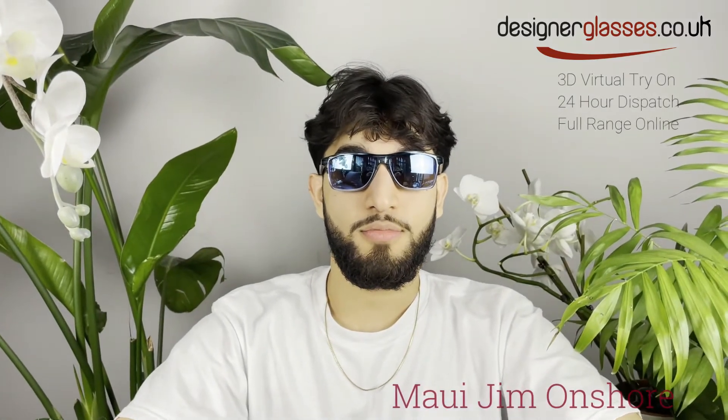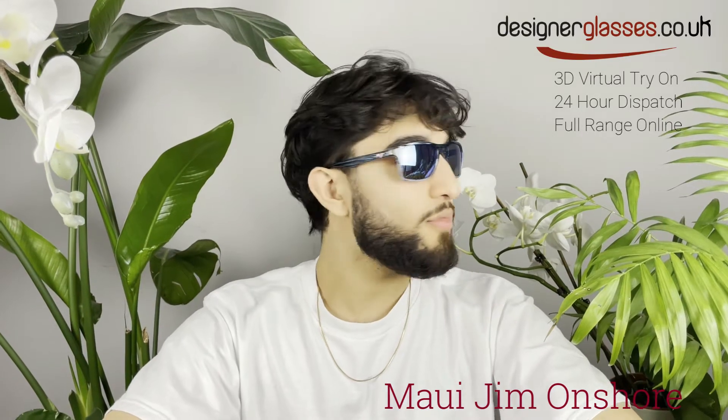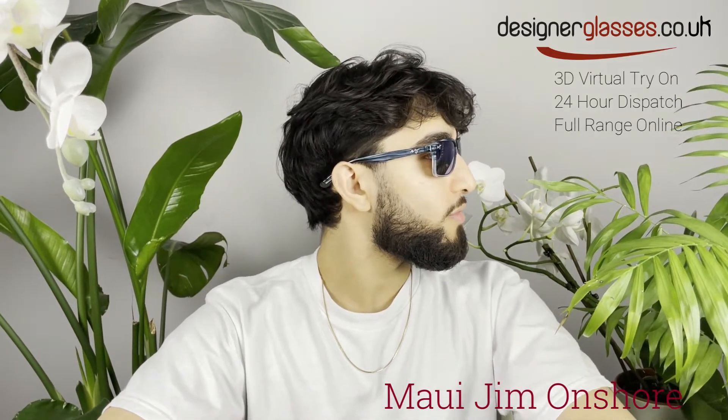Welcome to designerglasses.co.uk. Today we will be looking at these polarized rectangular sunglasses by Maui Jim called Onshore.